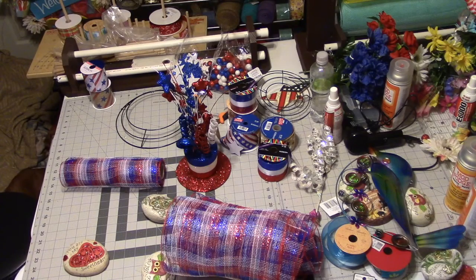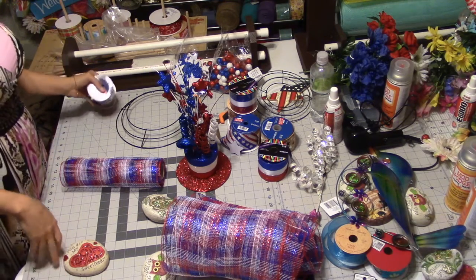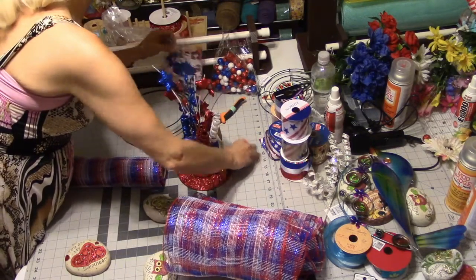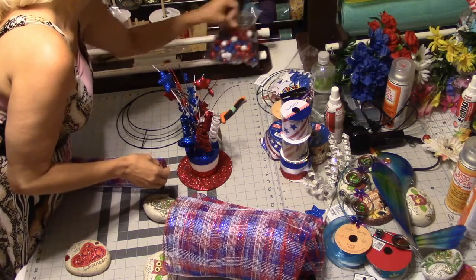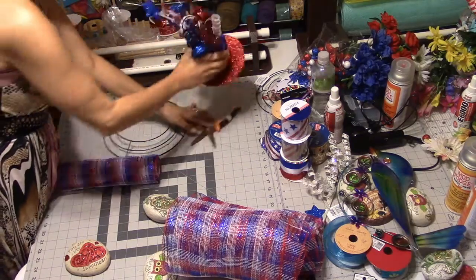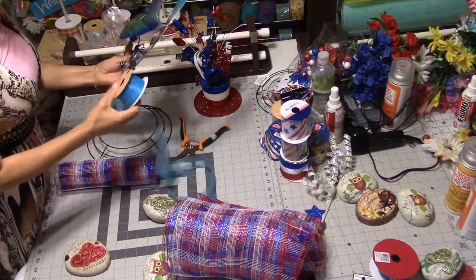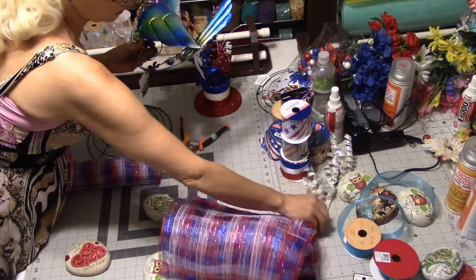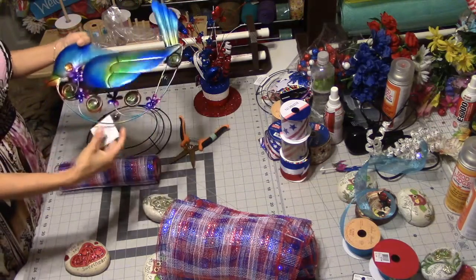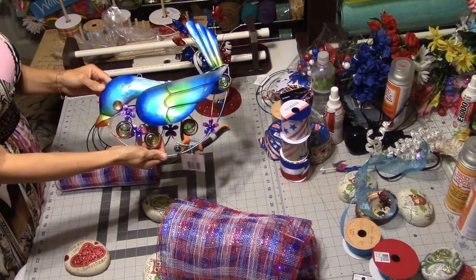I do have some decor. As you can see on my table I have flowers, foamies, all kinds of stuff. I never know how it's going to go until after we do it. Also, I got this blue bird from Dollar General — it's really cute, it's $4.50. I figured I'd do something really cute with that too, and that'll be after the centerpiece.